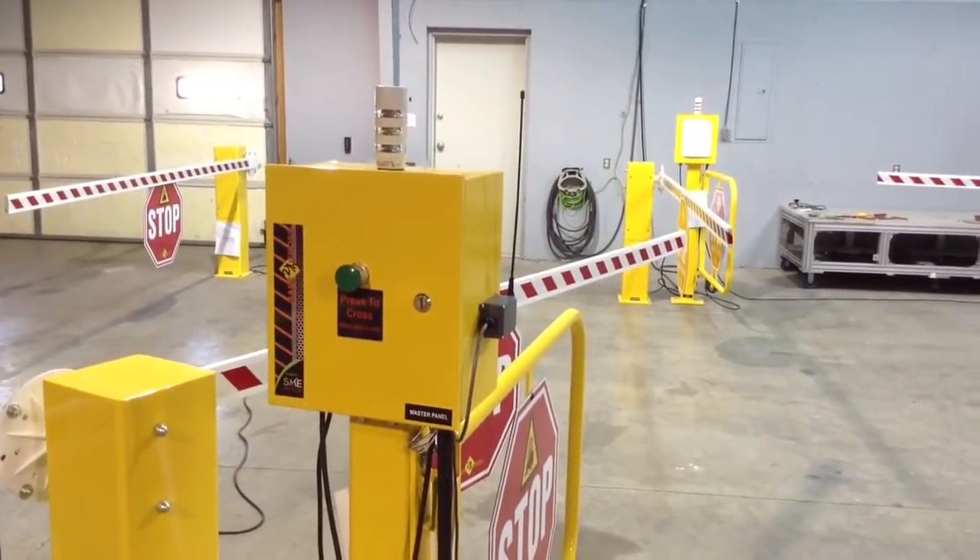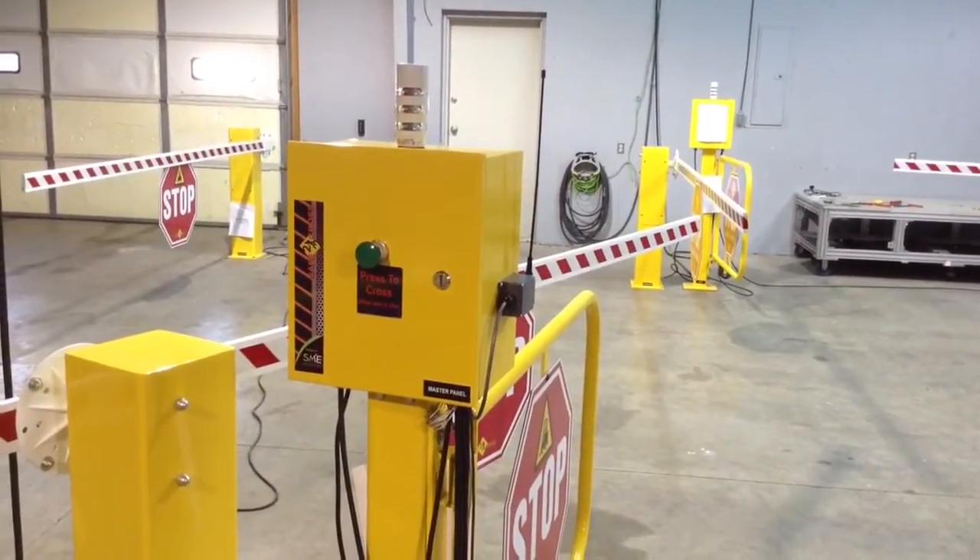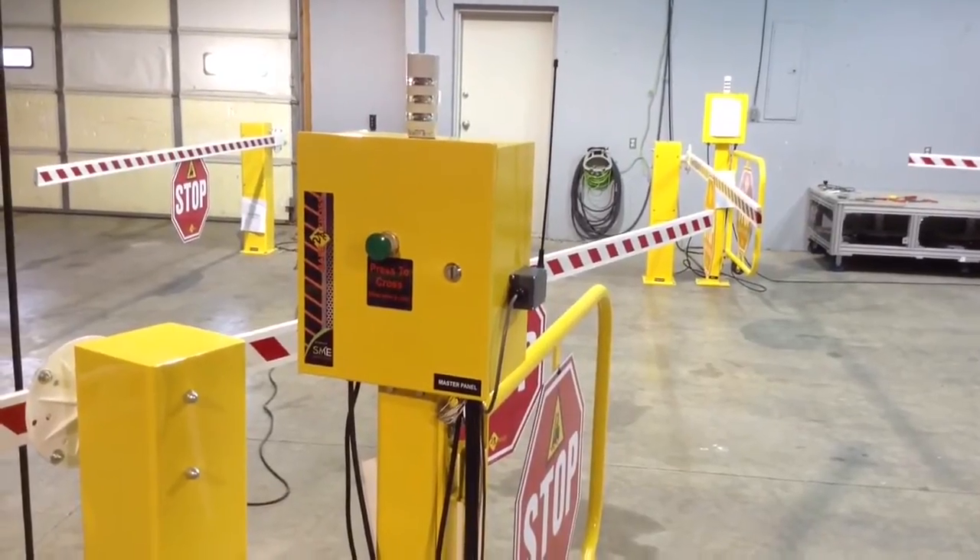Chris Childers of Safety Cross. Leroy, I'm going to do a quick acceptance test here and just a review of your system.